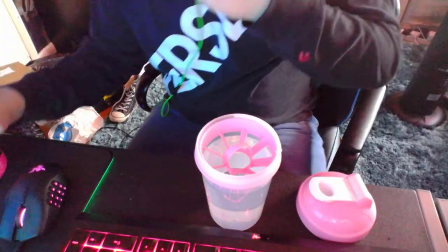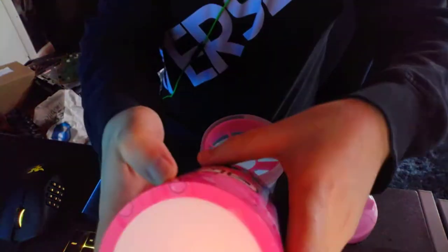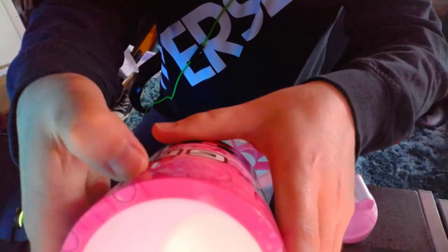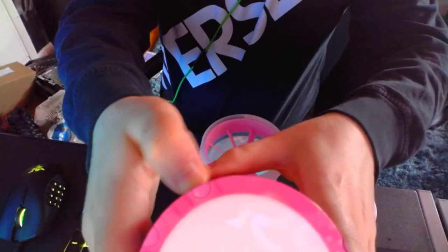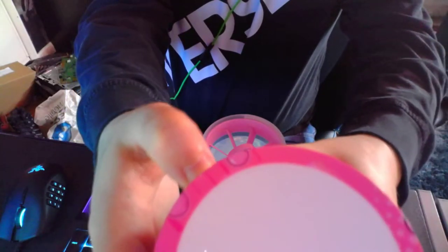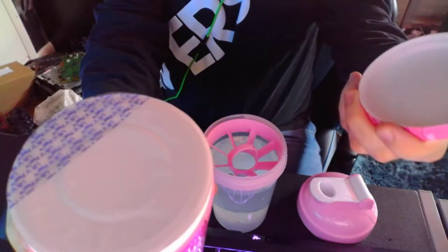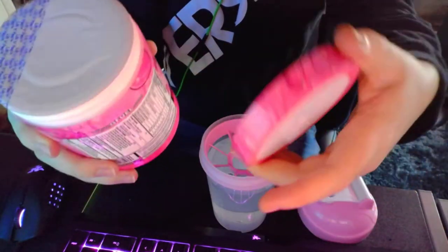Alright, I'm back! Let's finally open this. And by the way, this is how you want to do it — you twist the lid. That's how you want to do it, so you keep the seal and keep it all together.